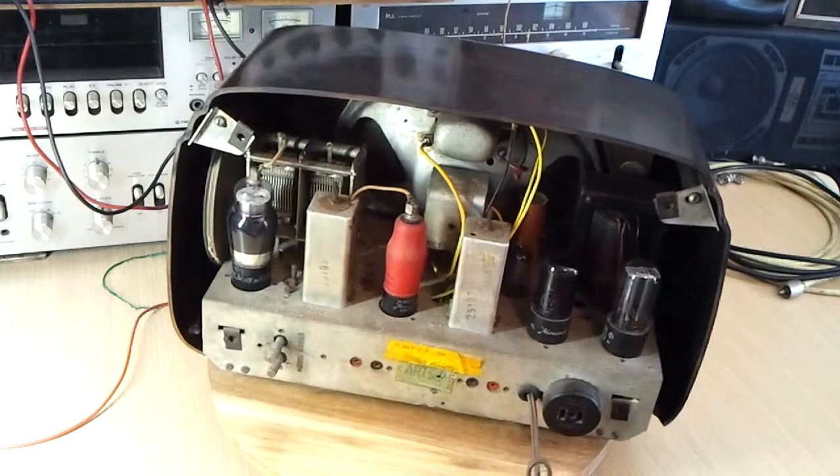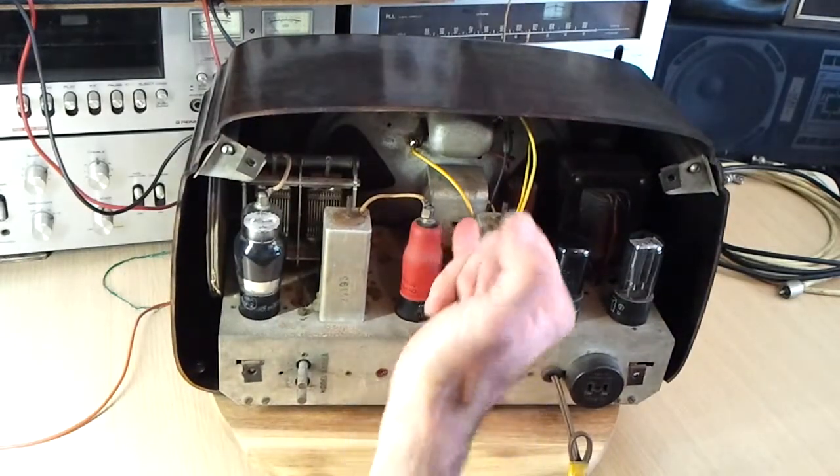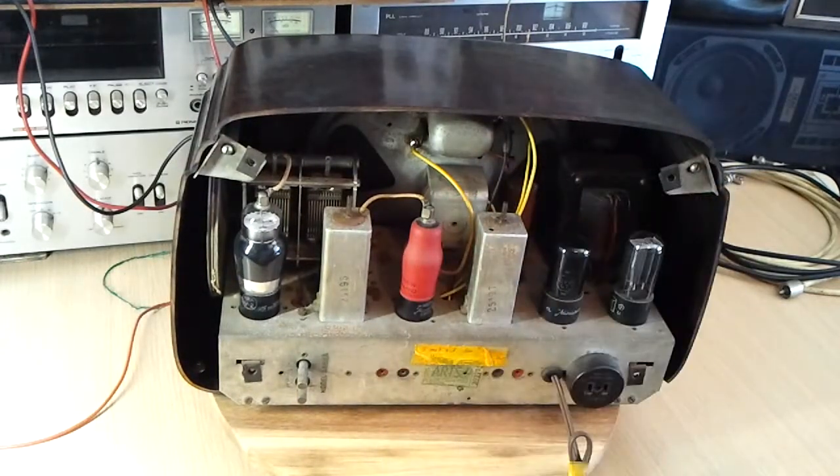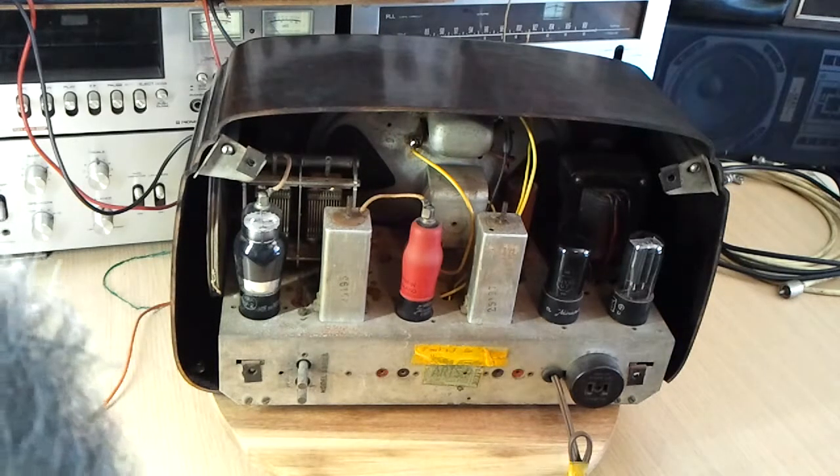You might be able to notice that there's new insulation spaghetti on these wires. The original insulation on these wires was rubber, which has had plenty of time to perish from 1950 to 2017. What was left on those wires was just cracking and falling off, so it wasn't doing much at all. So I've replaced all that.